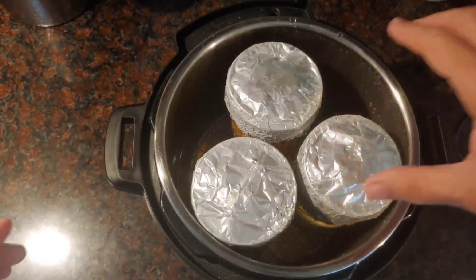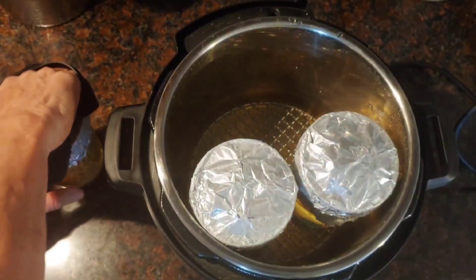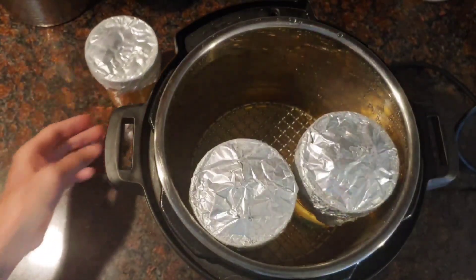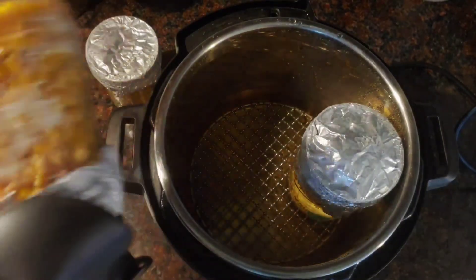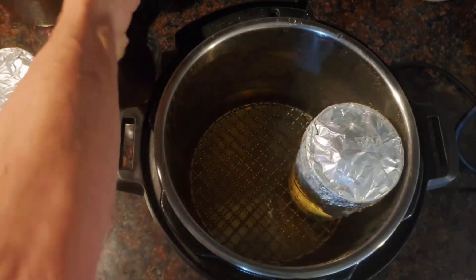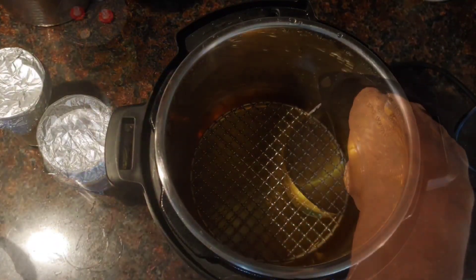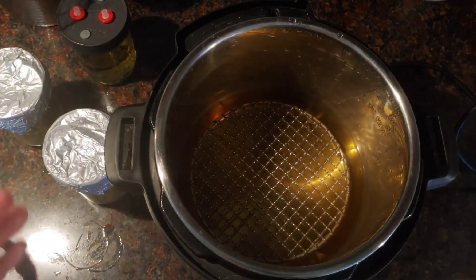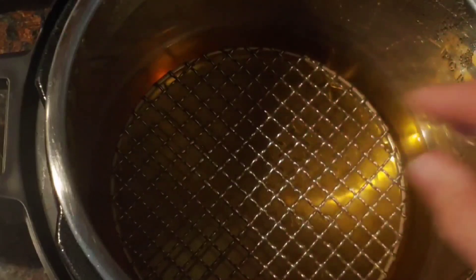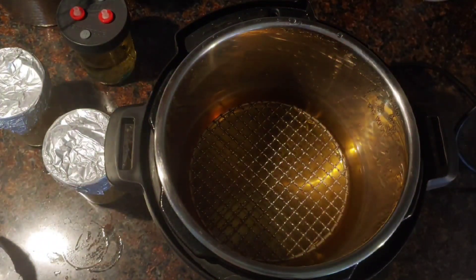Here they are — still hot. Take them out carefully and shake them off a bit. Notice also that the water level didn't go down. This is another reason I really like the instant pot — the water stays at practically the same level I poured it in at. It's a closed system; it stays in there until you vent it. I love it.